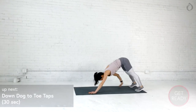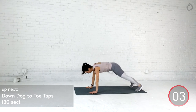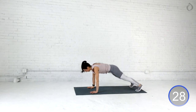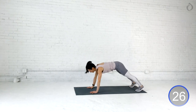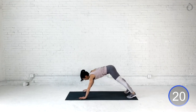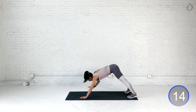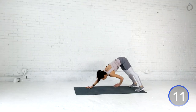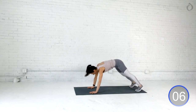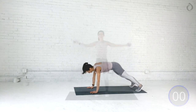Let's bring it into down dog. I want you to press all those fingertips into the floor, pedal out those feet, and give me a touch to your toe, and then back to down dog. Really lengthening those arms, finding that exhale and that inhale, letting everything go. Keep your head focused in this workout and let this time be for you and only for you. One more deep breath.